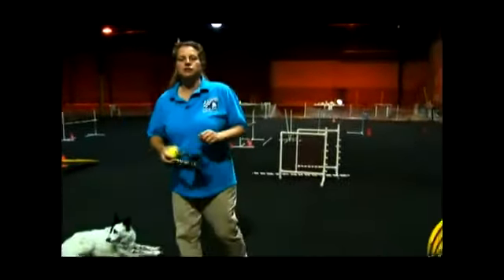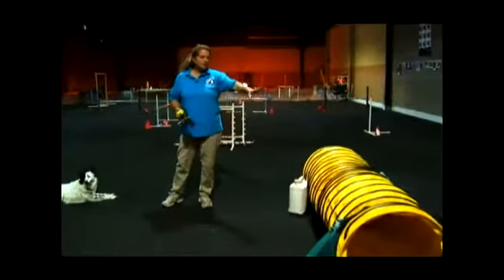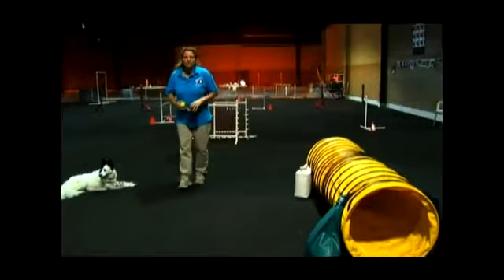We're talking about teaching dogs agility. One of the favorite obstacles of a dog — most dogs — is the tunnel, and it's one of the first things I introduce to my beginner students. The tunnel is an enclosed space, but the dogs, for some reason, really love doing it.